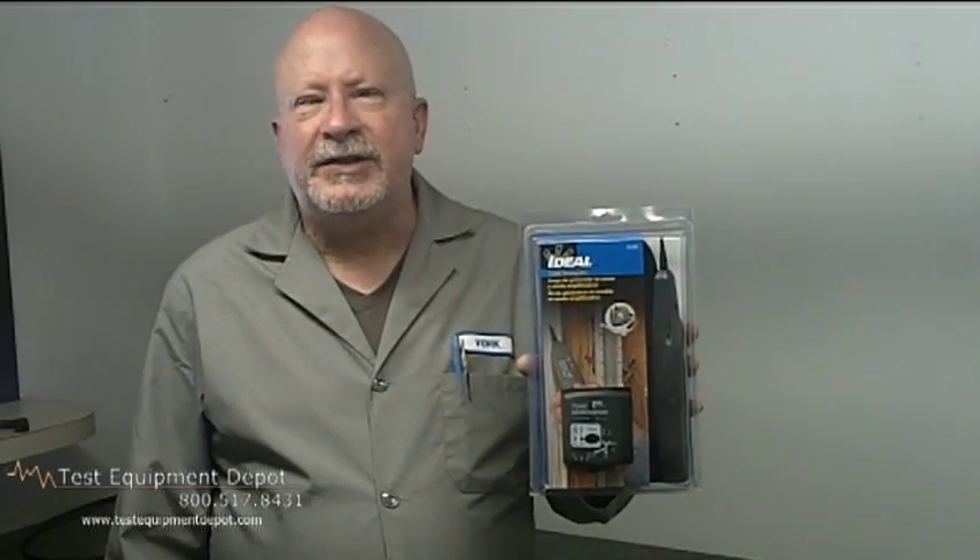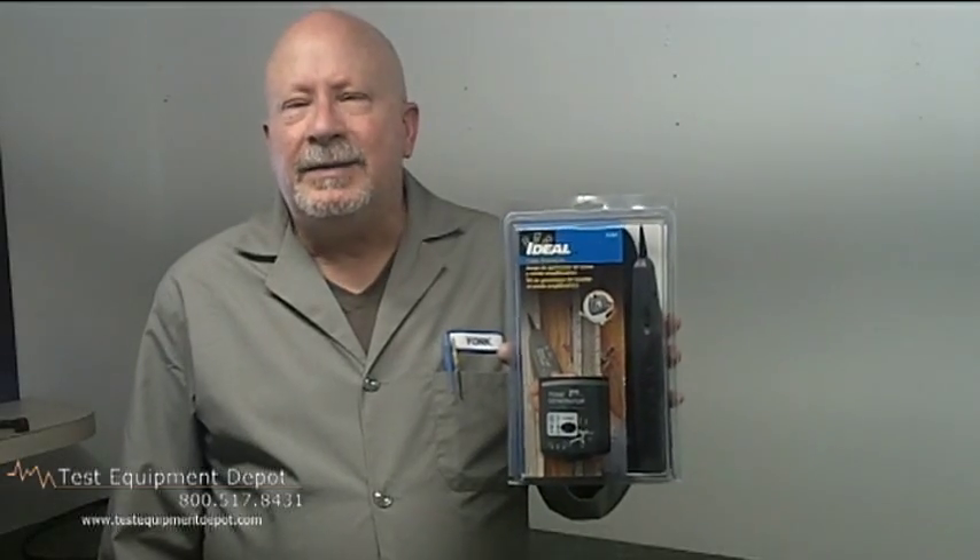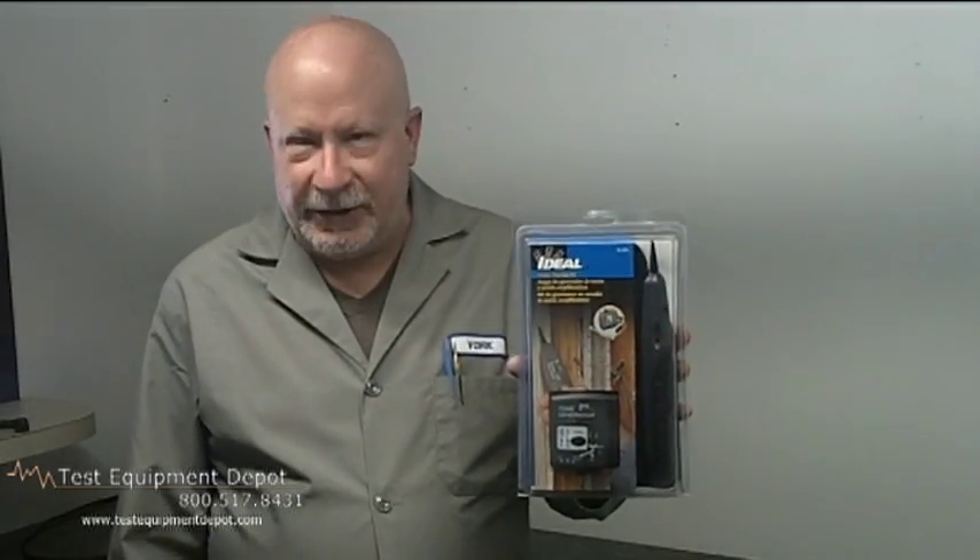Hi, I am York and I'm the service manager here at Test Equipment Depot, and I'm here to show you the Ideal 62-160 tone generator. This has four functions: it's a tone generator, continuity tester, talk battery, and line polarity confirmation tester.